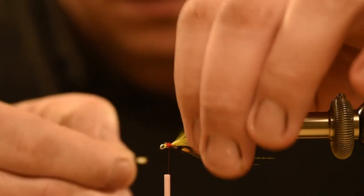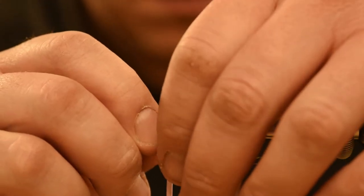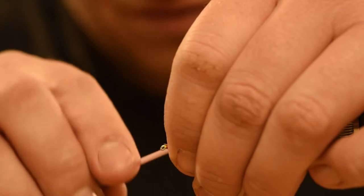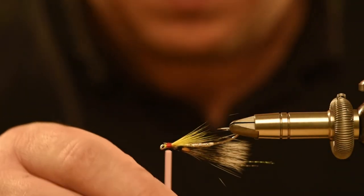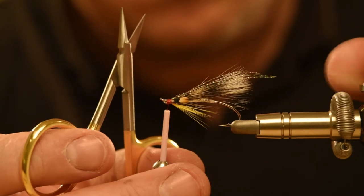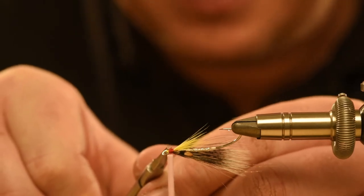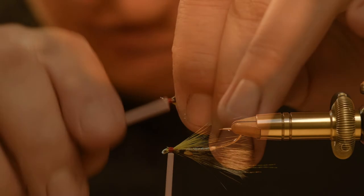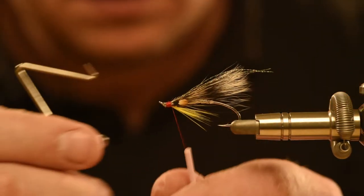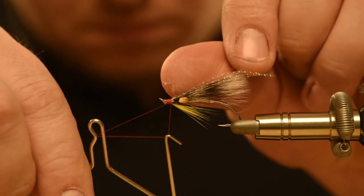Next, Richard ties in jungle cock eyes. The jungle cock is optional but it certainly makes the finished fly look more attractive — hopefully to the fish, but definitely to the angler. And finally a whip finish, which creates a neat head, then finished off with clear varnish.